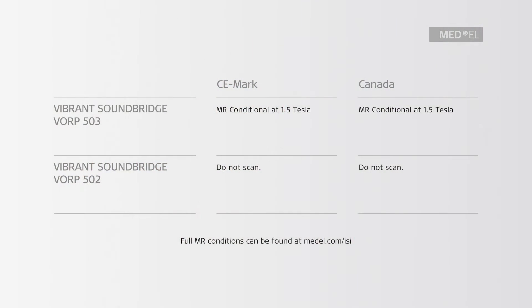With the Warp 503 Vibrant Soundbridge Middle Ear Implant, you can have immediate access to 1.5 Tesla MRI in a few simple steps. By following these basic conditions, your patient can have an easier and more comfortable MRI scan without the need to surgically remove and replace the magnet. Patients with the Warp 503 Implant may be safely scanned without magnet removal at 1.5 Tesla, following the conditions described in the instructions for use.